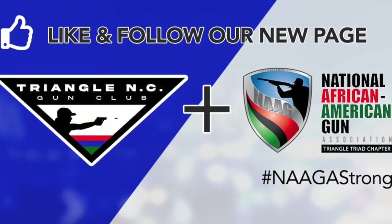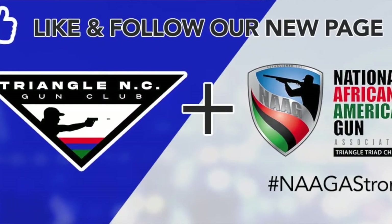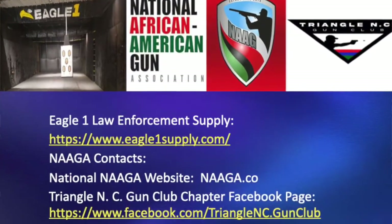That brings us toward the end of our presentation. Eagle One is still our home range for the North Carolina Triangle Gun Club, and we're still a NAGA chapter. Here's all of our contact information and website details.